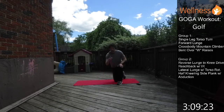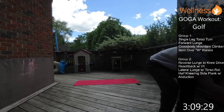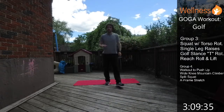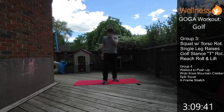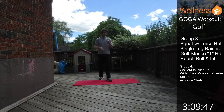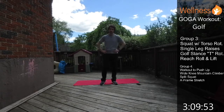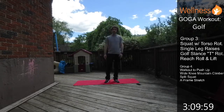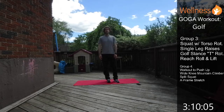Grab a drink and a breather — two groups down, two left. Group 3 will include: a squat with torso rotation, an active single leg straight raise for core work alternating legs, a golf stance T rotation with arms out rotating while keeping the lower body quiet, and a reach roll and lift for shoulder health.